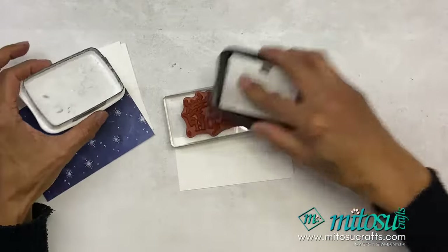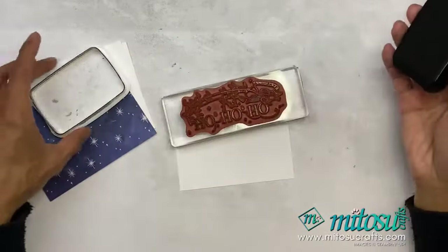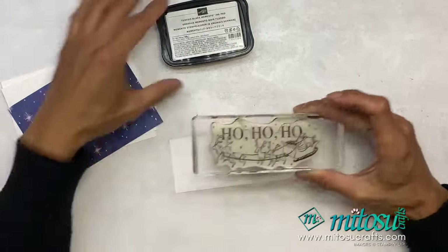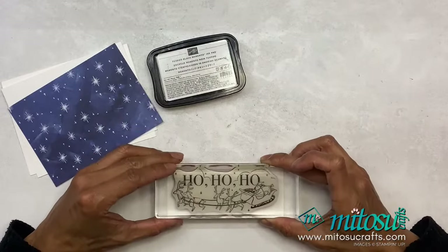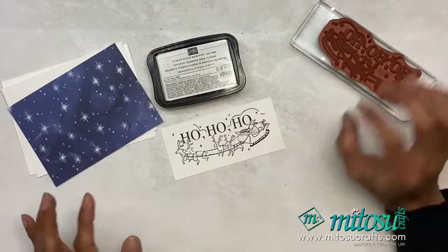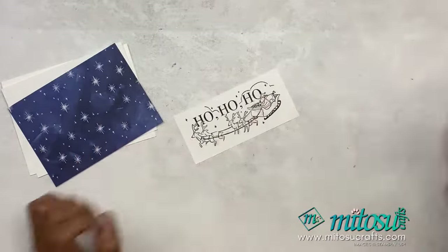If you are coloring with stamping blends, always use Memento — I've just re-inked it, it's quite juicy. They say never mix your drinks, but always mix your inks! Stamping blends are alcohol-based, so you need a water-based ink like Memento. If you are watercoloring because it's water-based, then you need solvent-based or archival ink — so it Stays On and doesn't smudge.